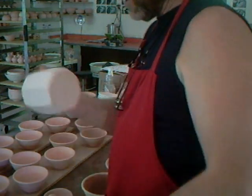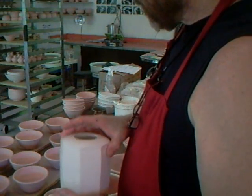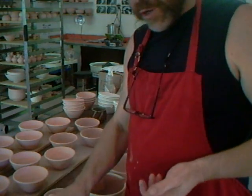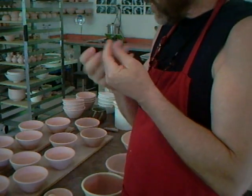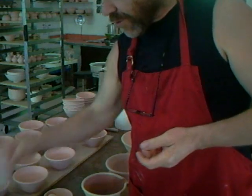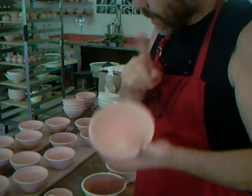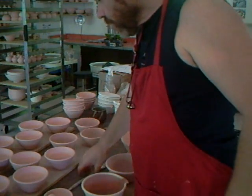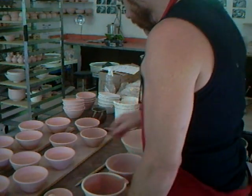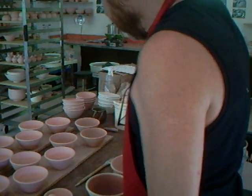Clean as a whistle. Incidentally, before you start glazing, don't put hand cream on your hands. Hand cream is oily, and if you touch bisque ware with oily fingers you'll find that the glaze will pull away from those areas. No hand cream before you start glazing.